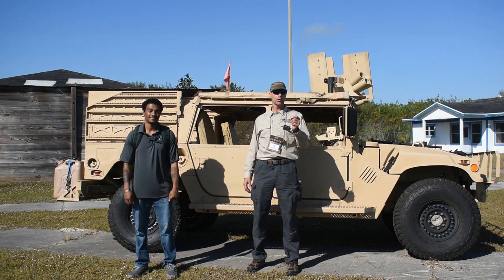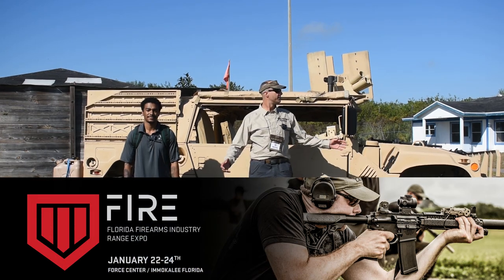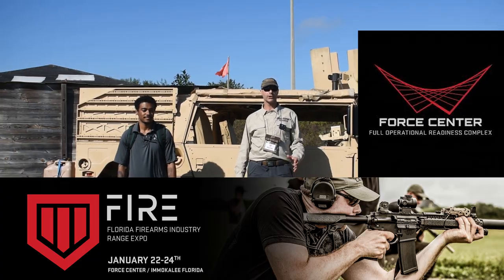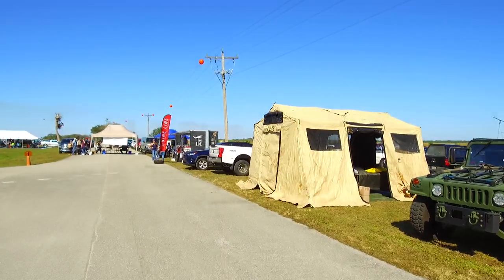Hey GearHeads, it's Jeff with GearReport. We're back at the Fire Expo 2021 in Immokalee, Florida. This interesting facility is called Force Center — you can find them at ForceCenterUSA. They're hosting this event where a lot of brands and vendors have brought cool new products to show the public and the media.